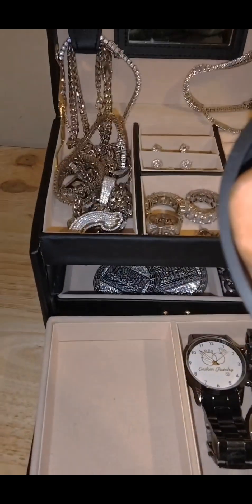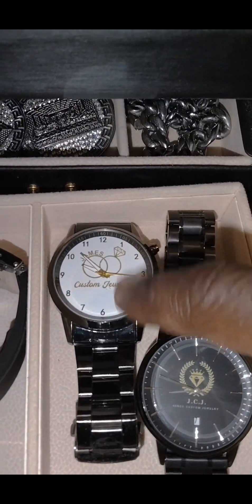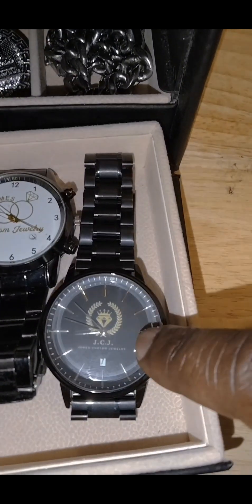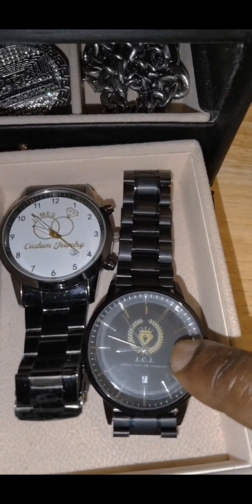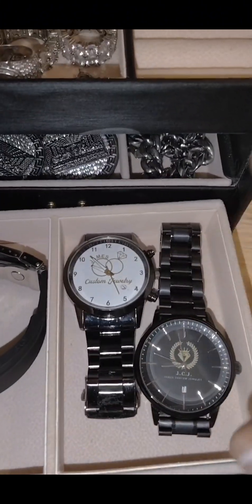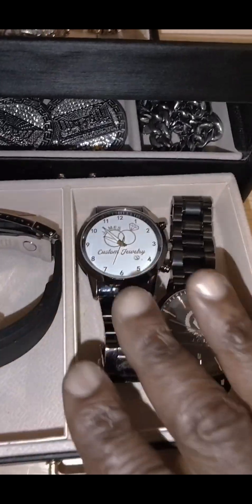Very heavy watch, guys. The original James Custom Jewelry logo, original launch, and the second series James Custom Jewelry launch. These are stainless steel bands, adjusted to seven inches, which I did myself because I do have a watch repair kit.